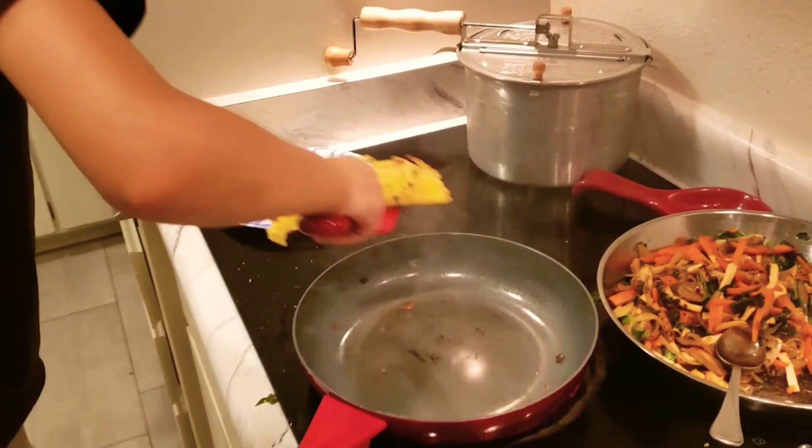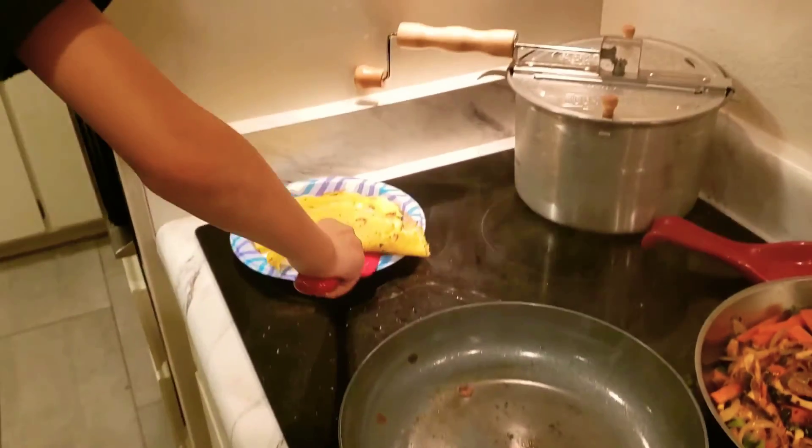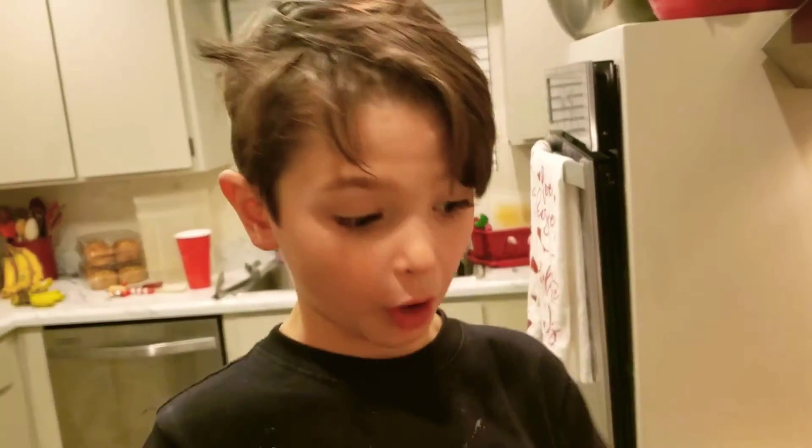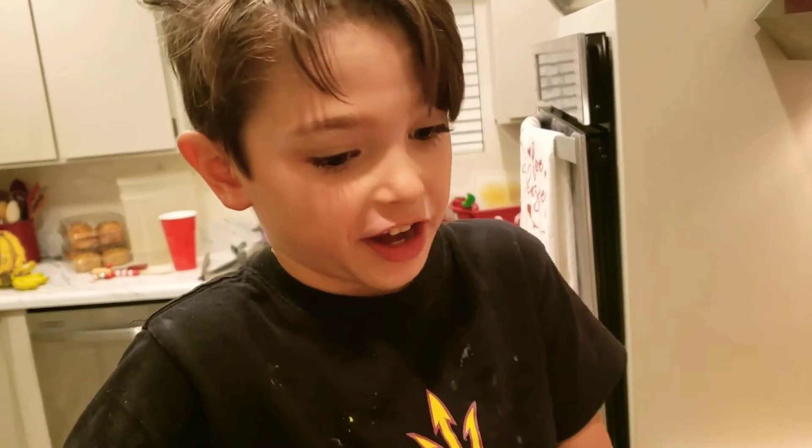Now we are going to put it on this plate. That was a close one — I almost had a heart attack and died.